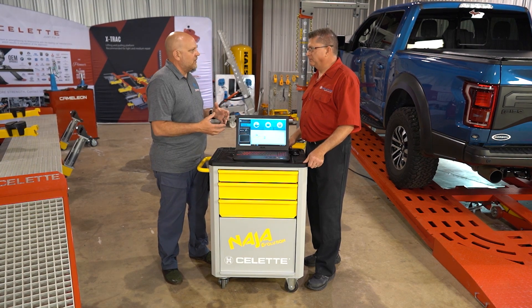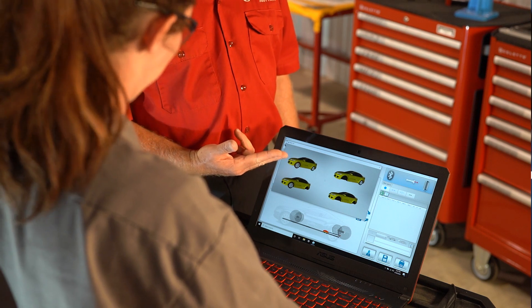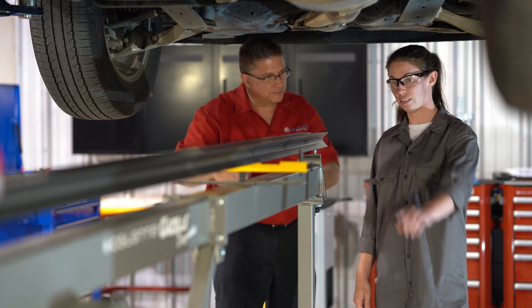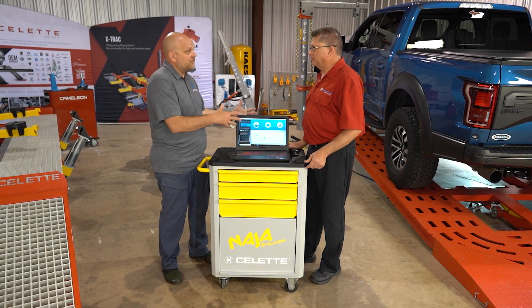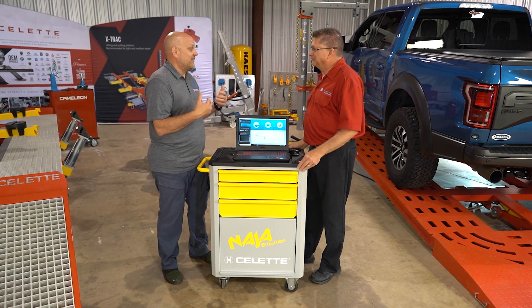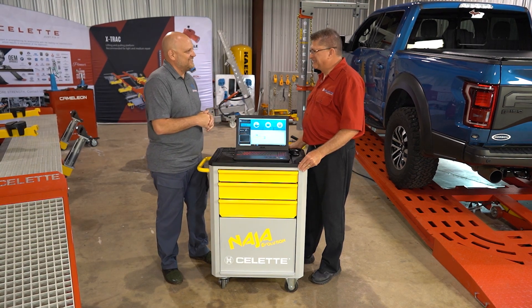Key training components include the software — how to get through the program and its different functions — and also the actual measuring devices and how to apply those to the vehicle to get the most accurate measurements. The same training approach is taken for everyone, whether experienced or new, because skipping the beginning parts risks losing important information. Even experienced technicians pick up something new each time they revisit a course, and sometimes discover that assumptions they remembered as facts were actually inaccurate.